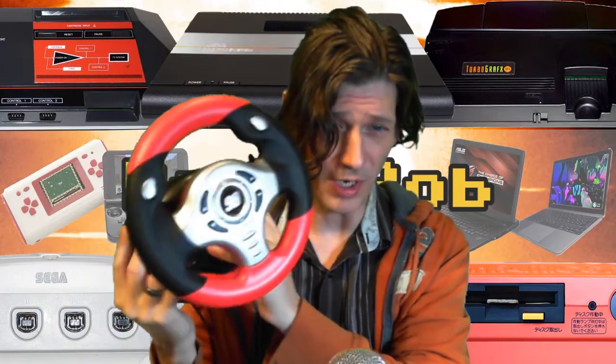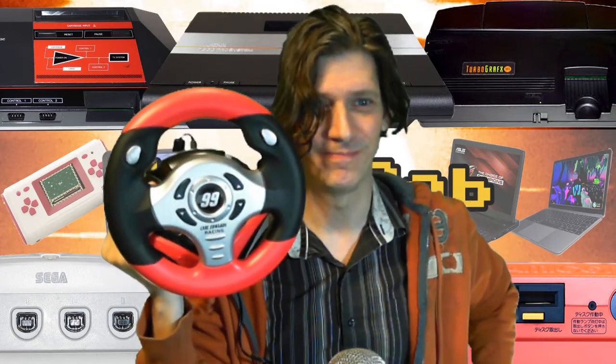Hey, Rob here, and we've got another plug-and-play for your enjoyment this week. It is the EB VR 502 Carl Edwards racing plug-and-play steering wheel. Right now you can experience all the joy of NASCAR without any of the real thing.